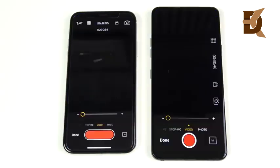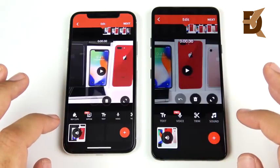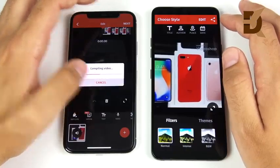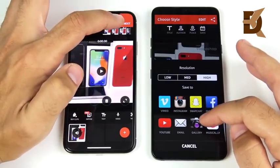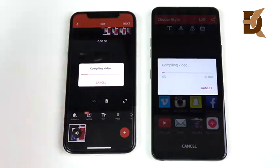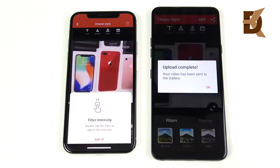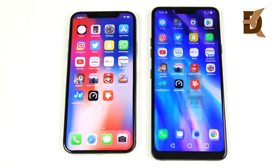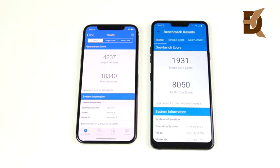Testing video rendering: a 30-second clip was shot on both phones and imported into Video Shop. Selecting high settings and saving to gallery — 3, 2, 1 — both compile quickly. The LG G7 is pretty quick, the iPhone is very fast as well. The iPhone 10 finishes first and the LG G7 is slightly behind. Not bad performance from the LG, but the iPhone is still ahead when it comes to rendering video.